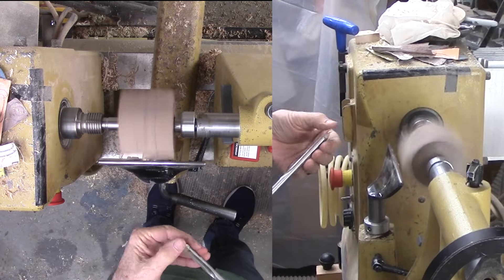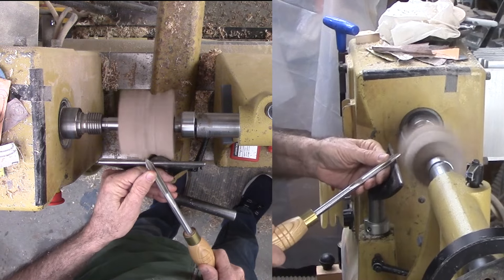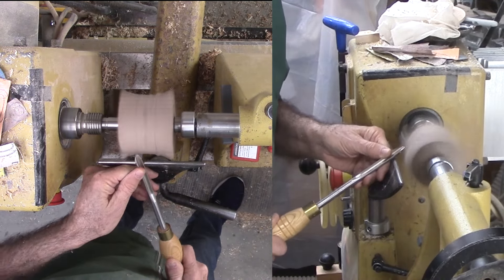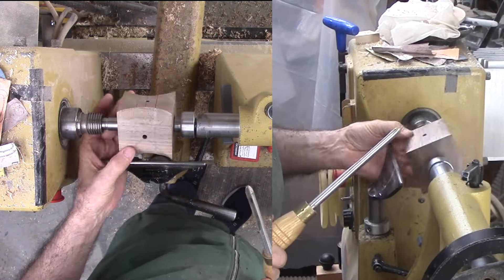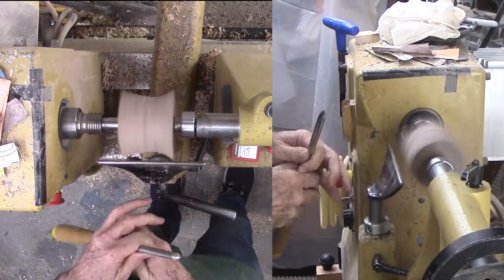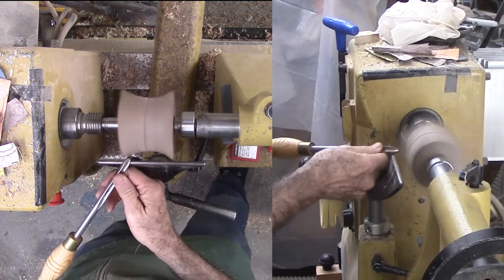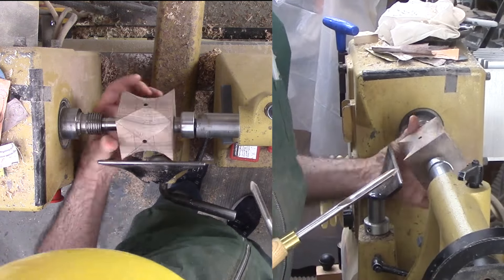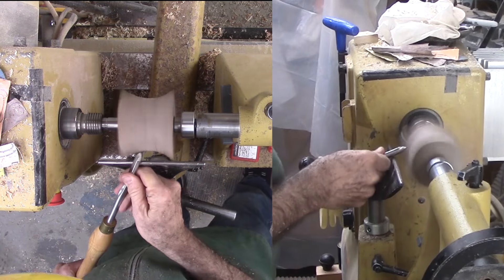I drew a couple of lines thinking that they could guide the extent and depth of the cove. It turns out that the only line that helped is the center line to supplement the hole as it spins by. With a freshly sharpened spindle gouge, I started cutting the cove. Since I am cutting a lot of air, two things are critical: one is splintering as the cut leaves solid wood, the other is the points that are extremely fragile. I carefully worked the cut down to the solid face of the cube, but no further.